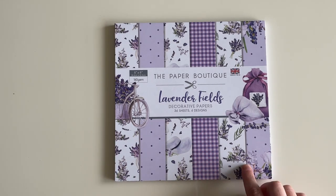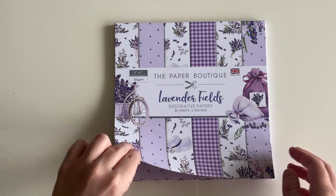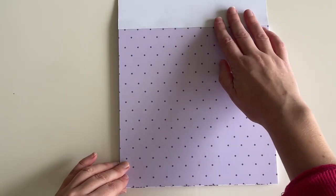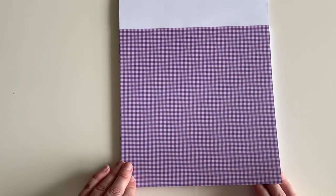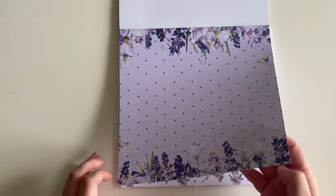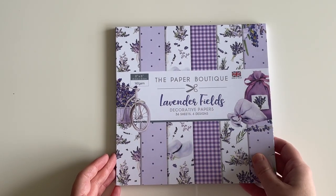Next up is another Paper Boutique paper pad — eight inches by eight inches — called Lavender Fields. Again, 36 sheets and six designs. This one was also €7.01. I love the print on these — it's gorgeous, reminding me of summer holidays when I was younger and going to France. Really beautiful — stunning and elegant. I just love these purple tones. That is Lavender Fields by the Paper Boutique.